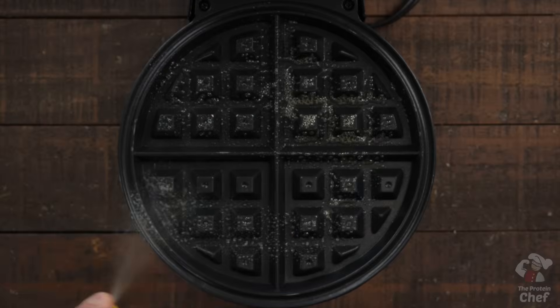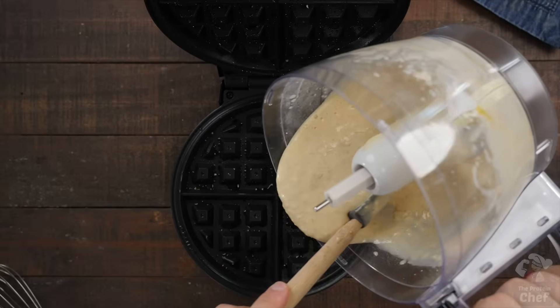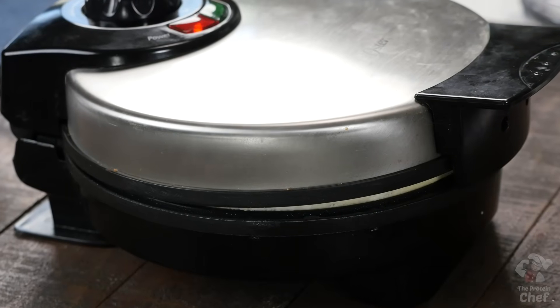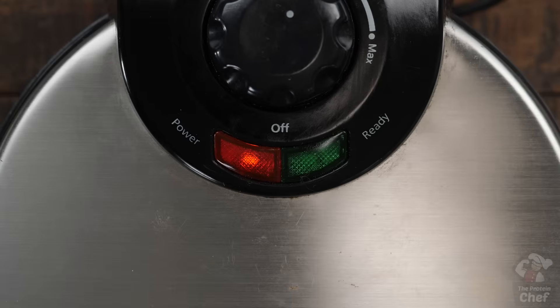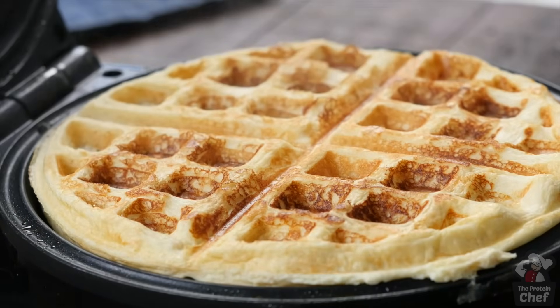Next, take out your waffle maker, turn it on, and coat it with some non-stick cooking spray. Pour your mix in once it heats up and let it cook for a couple minutes, or until your waffle maker says it's ready. Depending on the size, you should be able to get around two waffles with this recipe.